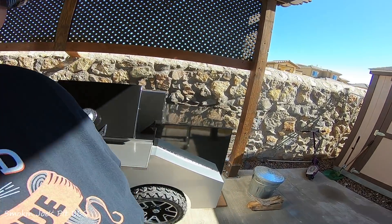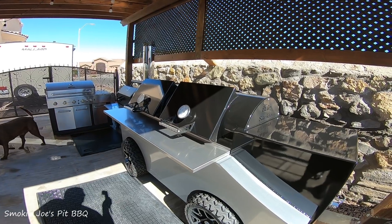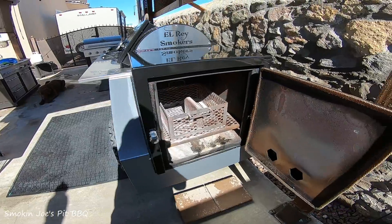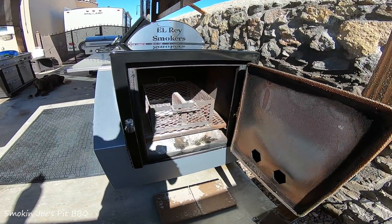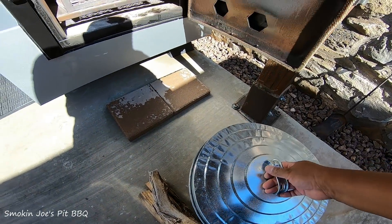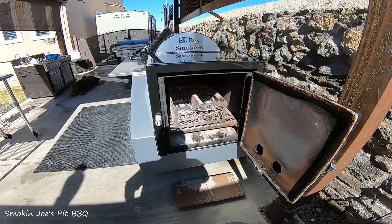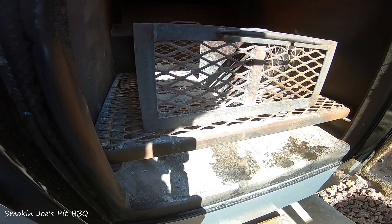I don't know if you guys have seen my video where I introduced my smoker, but this is a big L-Ray smoker. Got the firebox right here — I already cleaned that out. What I used to clean that out is just a fire pit shovel. I just shoveled it all out and put it inside this little ash can. If I'm doing a long cut like briskets for 16-17 hours, I will empty out the ashes because they start to collect on the bottom and prevent the air from actually going in.